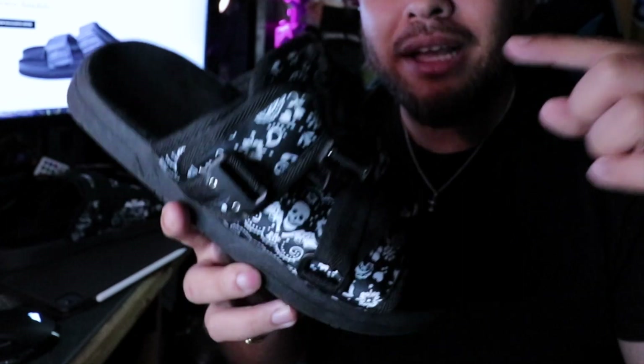The midsole is made out of Phylon, and as the slide breaks in from use it conforms to your foot — it becomes so personalized. Comfort is what it all comes down to, because so many times I've had slides from high end to cheap, and if it's not comfortable there's no real use for it. This knocks it out of the park.